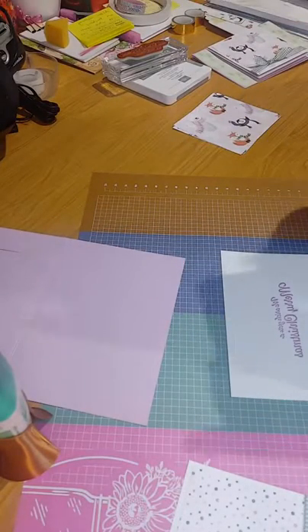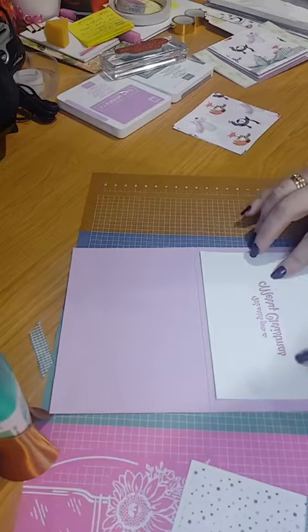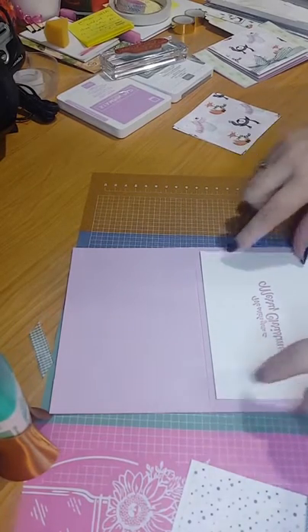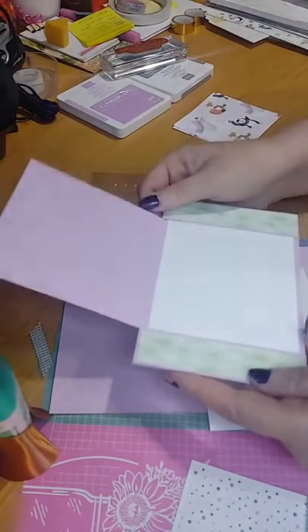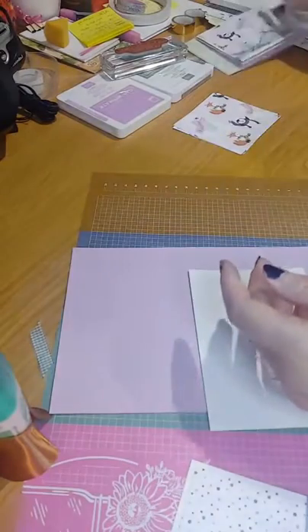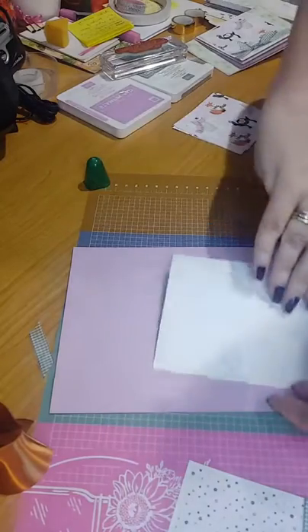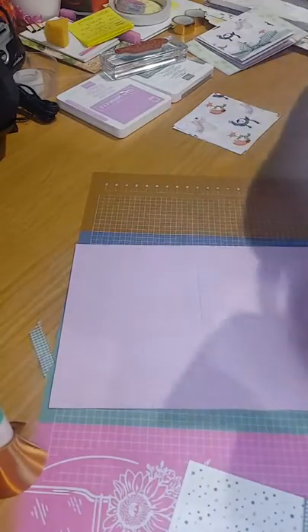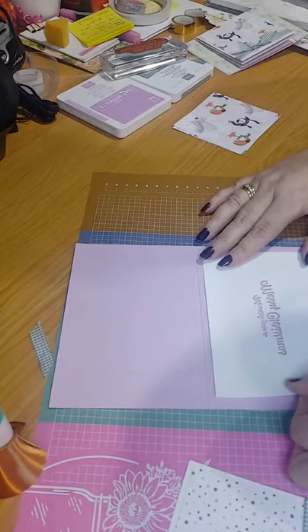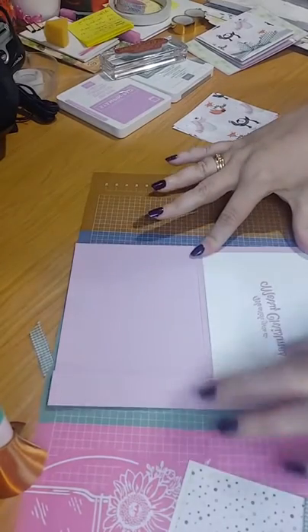I've got out soft succulent, which is quite a nice color, but now that I've used the just jade there might be too many different greens — so I'm going to use the fresh freezer instead. I'm just going to pop that sentiment in the middle of the card. Close up the ink pad so we don't put anything in it. So that's what I've got for the middle, and we're just going to pop that in. Make sure your sentiment doesn't go too far over the edge because those pieces at the top will cover it. Pop it right in the center.